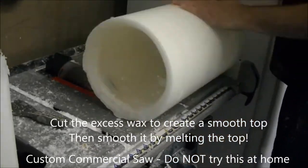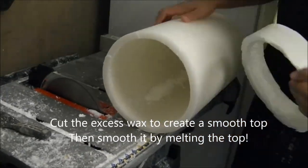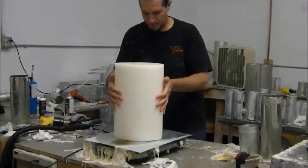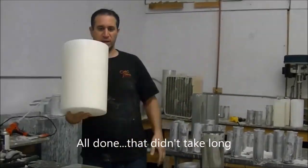Once I cut it, I'll be able to take it over to the melter and clean off the edges and give it a nice smooth finish. Once we have the smooth finish, then that's all done.